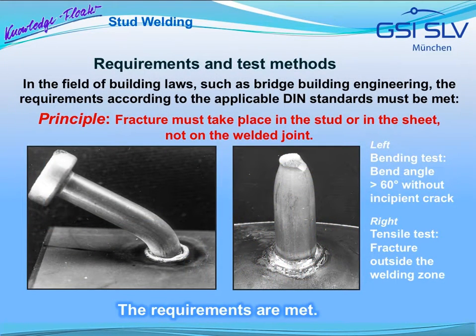In the field of building laws, such as bridge building engineering, the requirements according to the applicable DIN standards must be met. In this respect, the following principle applies: during testing, the fracture must take place in the stud or in the sheet, not on the welded joint. Here, bend angles of 60 degrees are achieved. During the tensile test, the stud bursts in the shaft — the requirements are met.